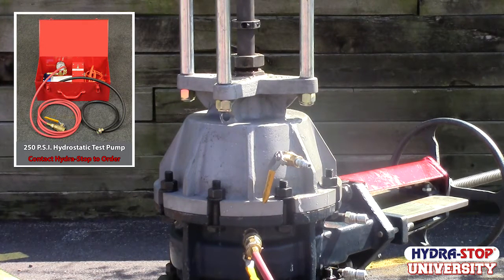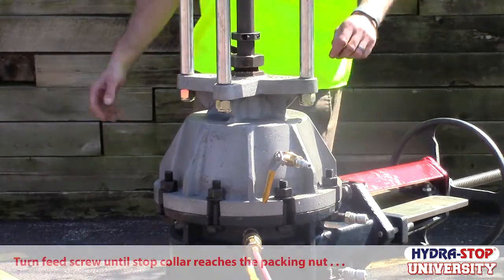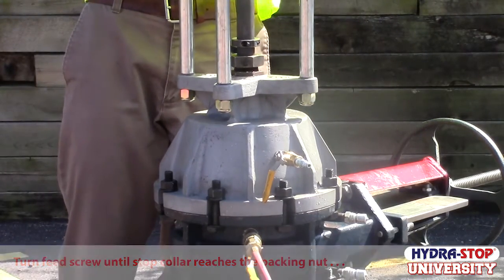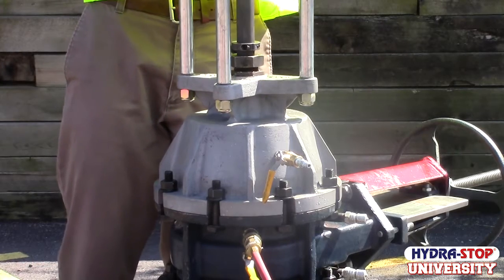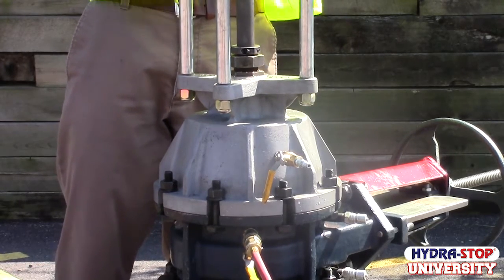Attach the fitting from your equalization source to the temporary gate ball valve. Slowly open the ball valve, allow the pressure to build, and watch the stop collar. As it begins to lower from the pressure, continue to turn the feed screw until the bottom of the stop collar reaches the top of the packing nut.